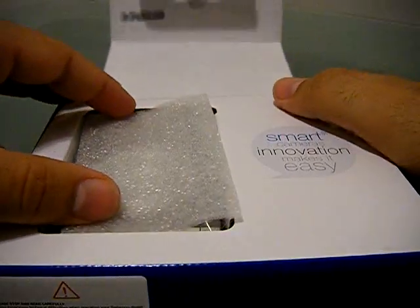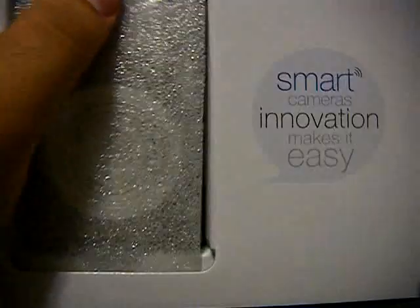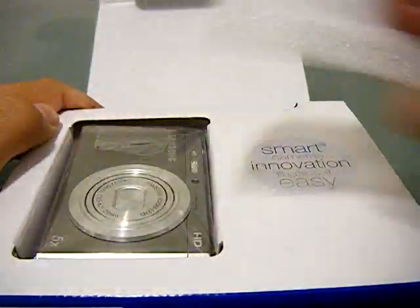I ordered this off of Amazon. Retail is about $199. I got this on sale for about $108, so it's ballin'. So we opened the package.